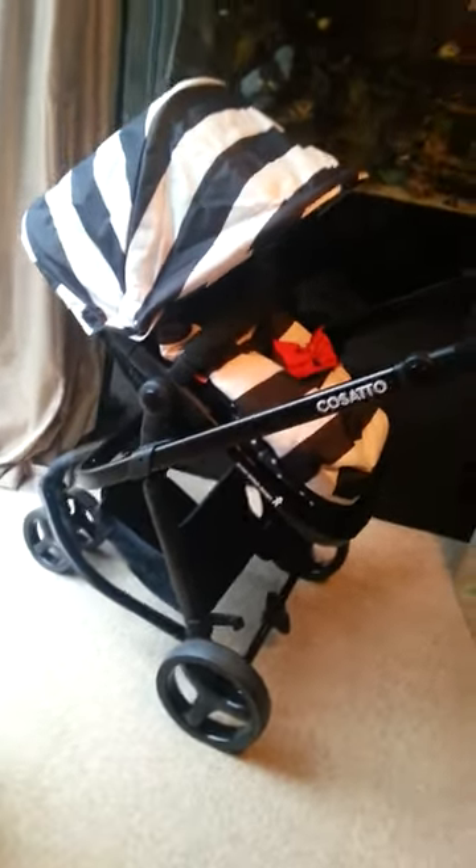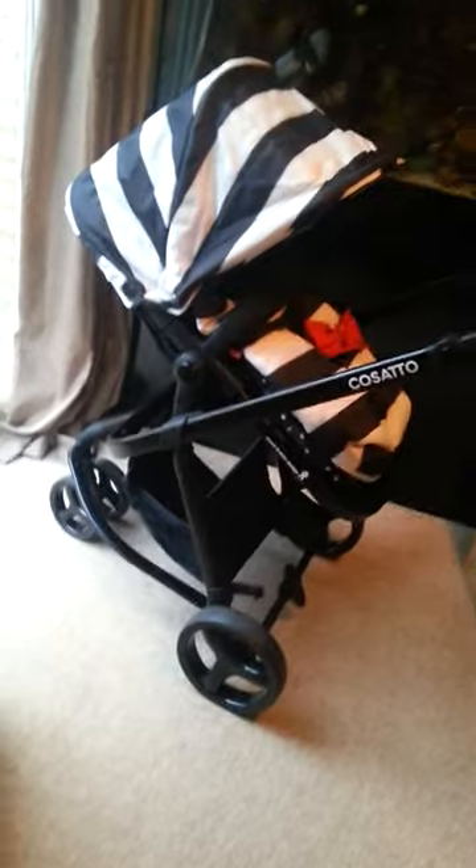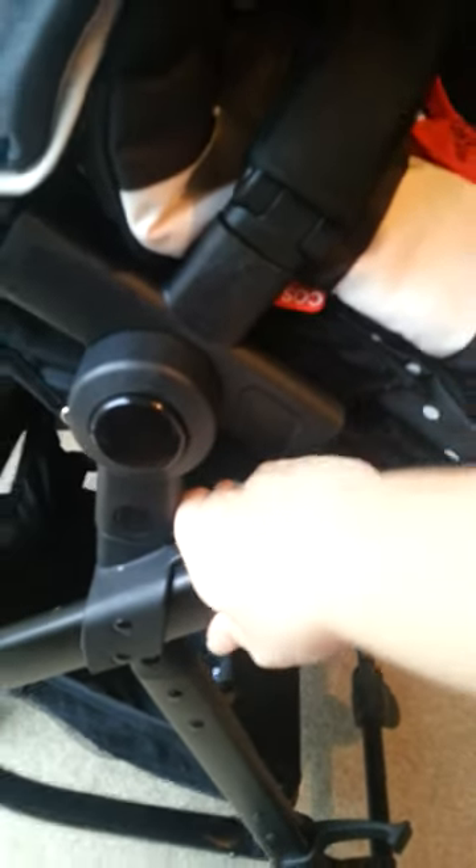Finally, we've got the seat unit, which is suitable for six months and up — when children start to sit. You can have it in parent-facing mode, or simply remove it and have it forward facing if you've got a nosy child who loves to see the world. The seat unit has the same Go Lightly spotty interior, which is absolutely gorgeous. There's a foot muff which is completely removable; you can also zip the front off to use the bottom as a seat liner. It's fully washable. Underneath there's a harness in contrasting red, which is fully adjustable so you can get the perfect fit for your child.